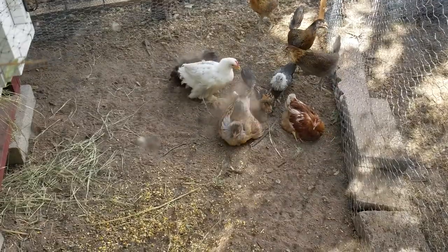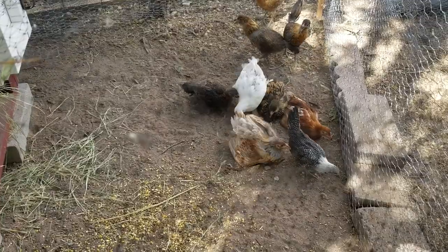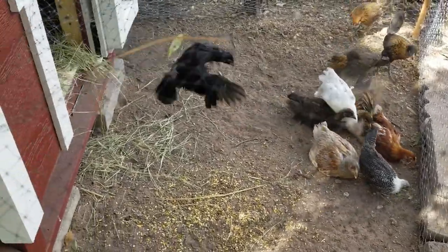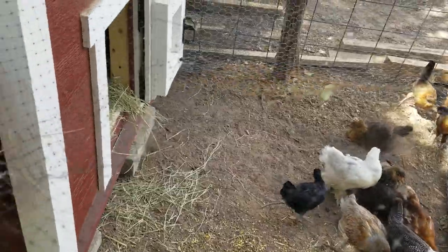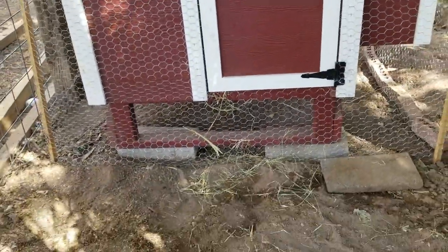If you have chicks with a hen, that actually makes it easier to train them because the hen will teach the chicks. You can train the hen in two weeks, or if she's already trained she will return to the coop with her chicks and they will learn that that is where they're supposed to roost. So that saves you a lot of time.